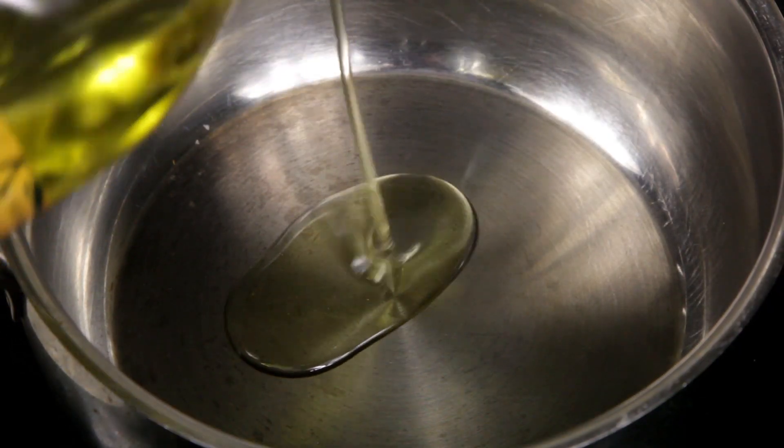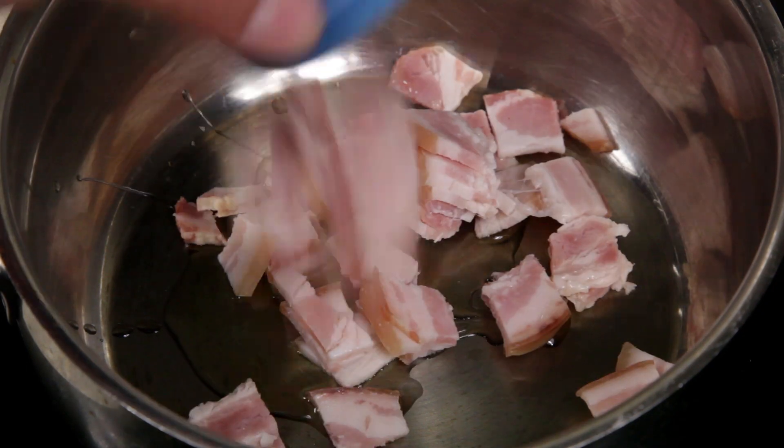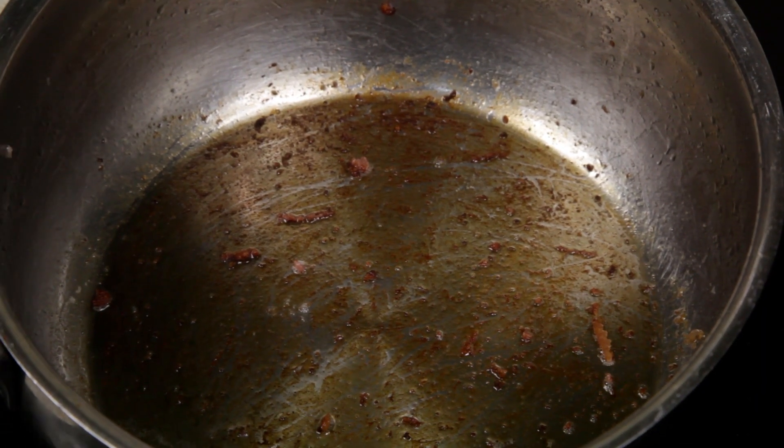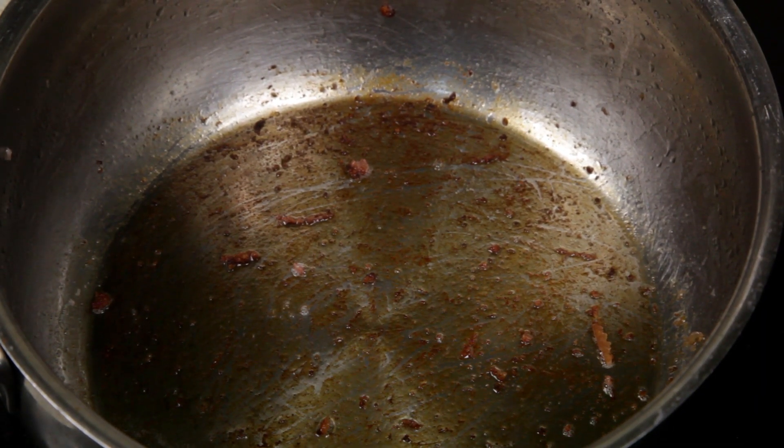In another pot set over medium to high heat, add some diced bacon. Cook until the bacon is brown, then remove and set to one side. Drain the fat from the pot — all those beautiful bacon bits stuck to the bottom are gonna add a whole lot of extra flavor.